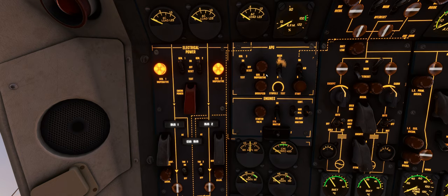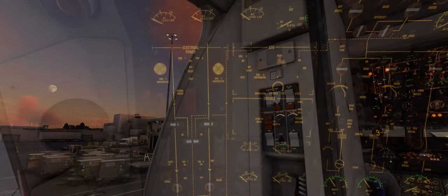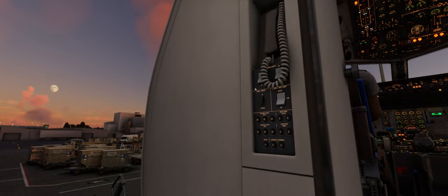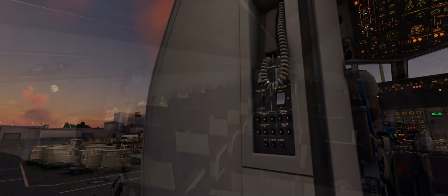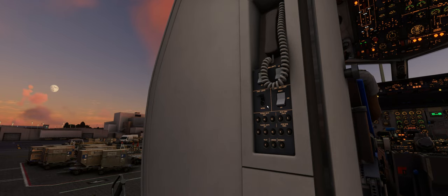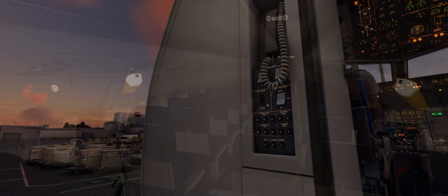Once we have finished locating the various cockpit lighting controls, we can move into the cabin to find the cabin crew panels. Reading lights for the cabin crew can be controlled using the switch above the cabin crew panel. The cabin lights can be turned on using the two main cabin light switches. Evacuation lights can be controlled using the guarded switch, and entranceway lights can be controlled using a three-position switch, which also controls the integral stair lighting.